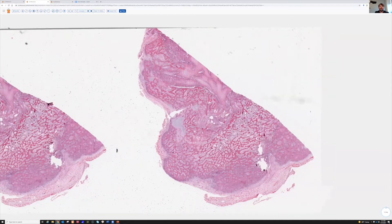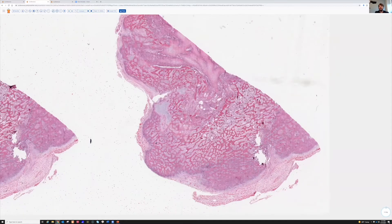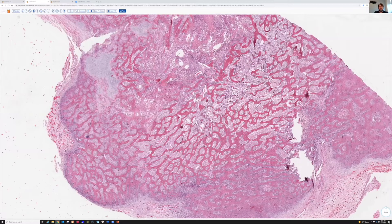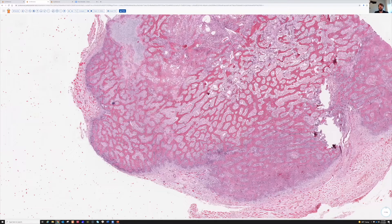Even at low power, you recognize there's bone everywhere. But on imaging, this was actually in the soft tissue and not in the bone or attached to the bone. That's a really important question to ask: anytime you think you have something with bone or cartilage in it, you want to know - is it actually touching the bone, or is it totally in the soft tissue?